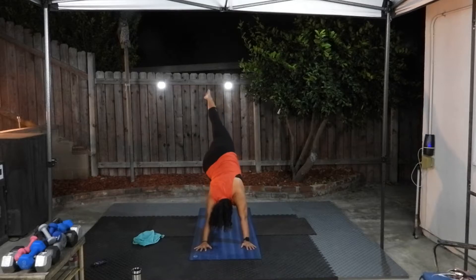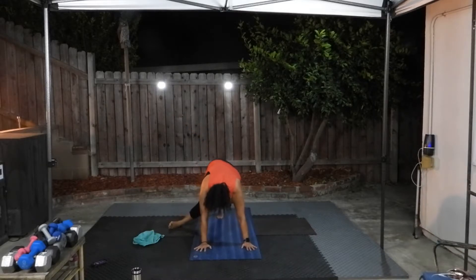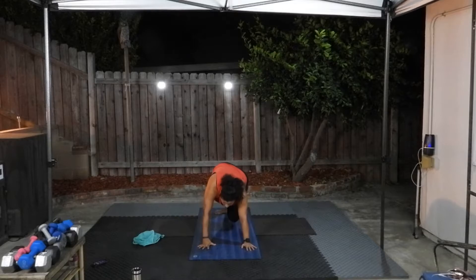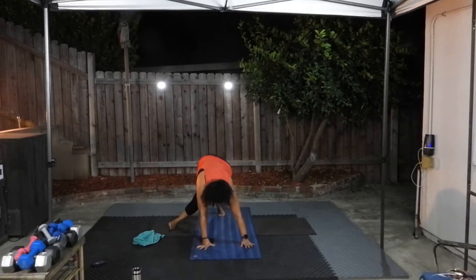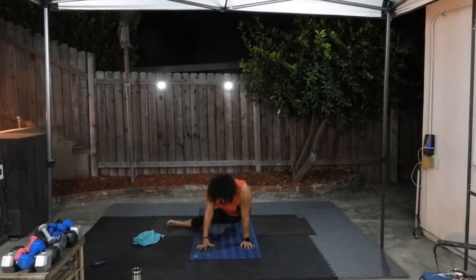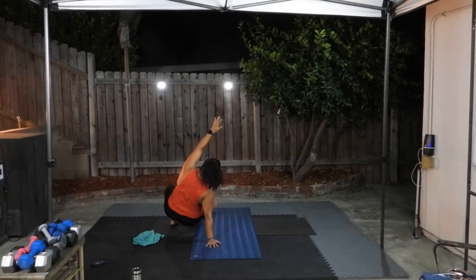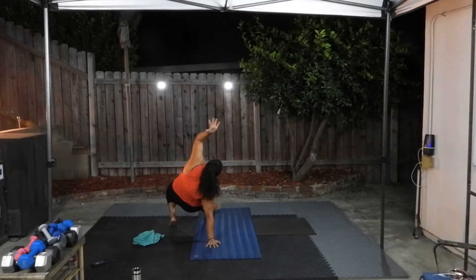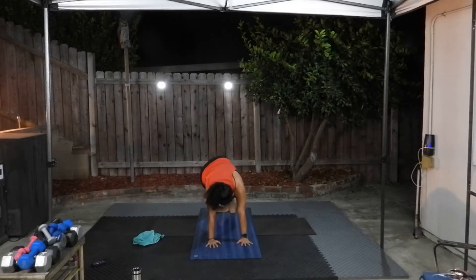Let's lift one leg up nice and high, point your toes, bend your knee — you're doing like a scorpion tail with your leg. Bring it all the way through, straighten the leg to the side, sit the hips down, then lift the hips back up, take the leg back up into the scorpion. Then bring it all the way through to the opposite side, push the hips down. This time we're going to flip all the way over — come down, hips are down, then lift your hips up, reach up and over, come down, lift up. Flip back to your down dog and hold it.